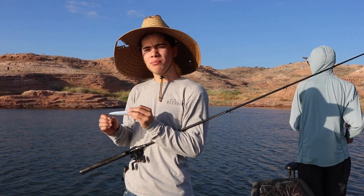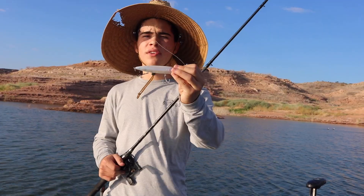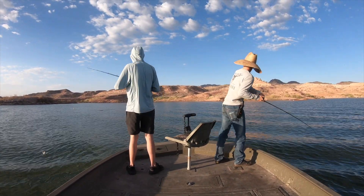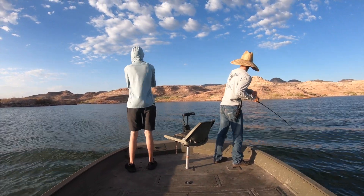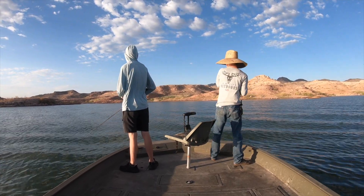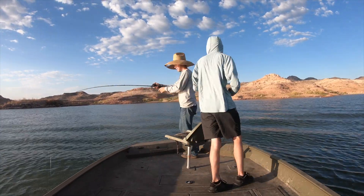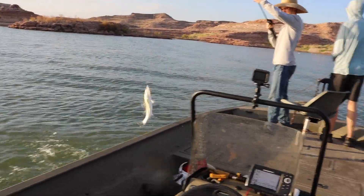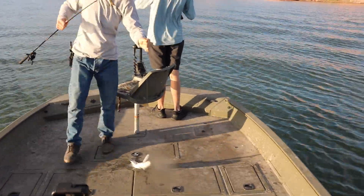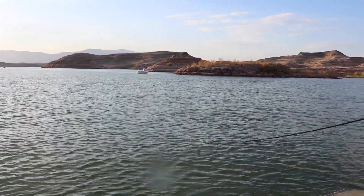They're starting to boil! When they're boiling they're chasing shad, so anything shad-imitating like this topwater lure is perfect. A boil is when a ball of shad is swimming in the shallows and runs across a school of stripers — they push the shad to the surface and start attacking them so it looks like the water is boiling. Oh, he's a good size — he just blew up! Very nice.